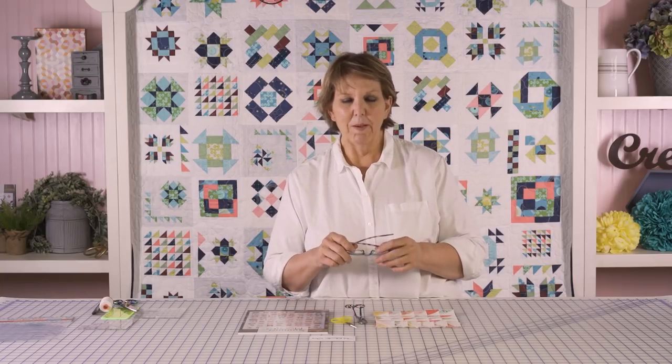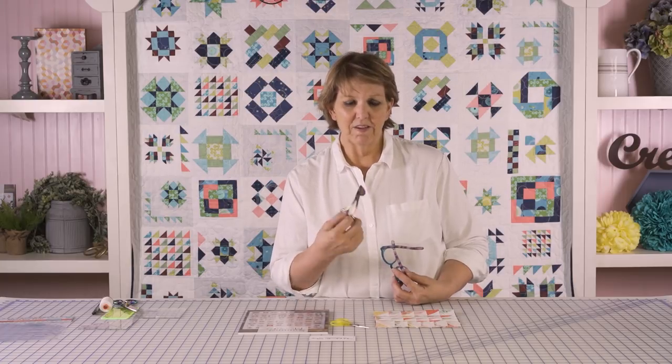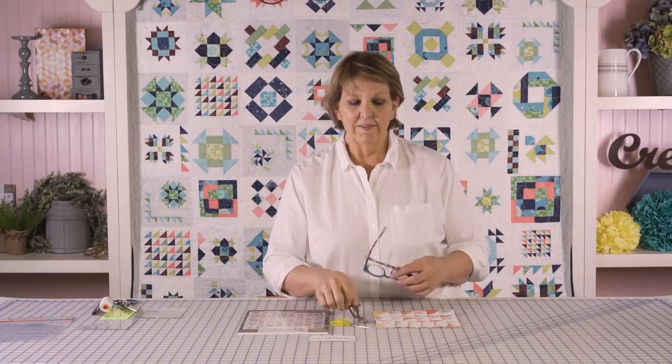Whereas if you've trimmed especially the underneath layer, they're going to lay better. For seam allowances and quilting — things like narrow bindings, narrow borders, or any place where you've got a lot of seams coming together — this is a technique that will let it lay a little bit better.